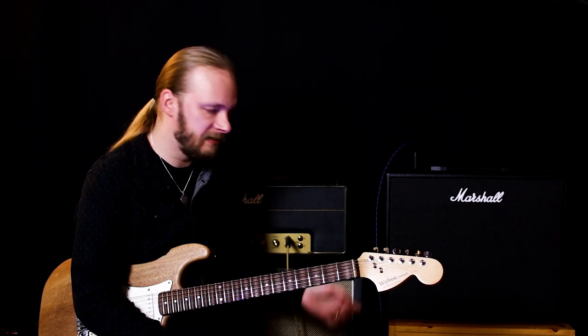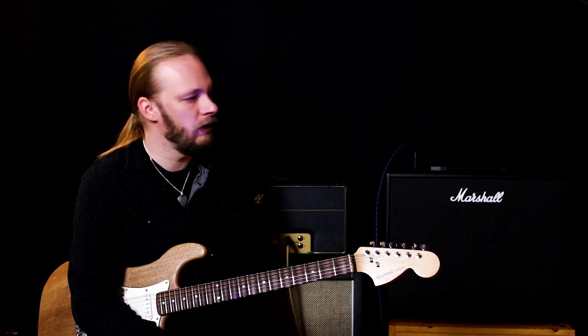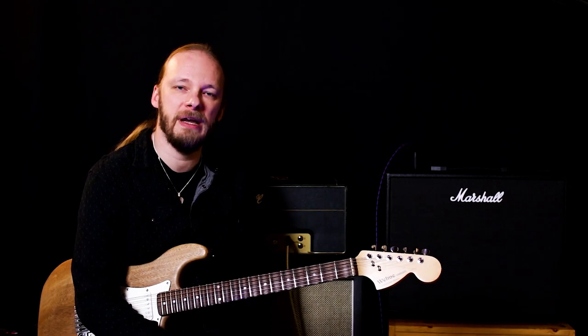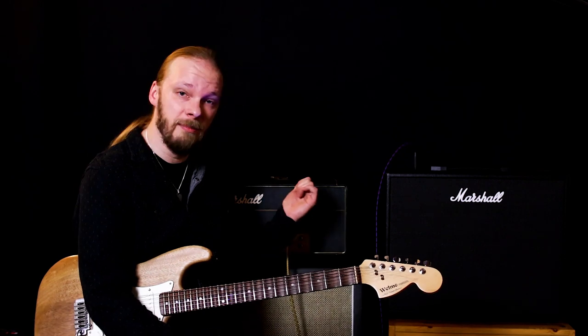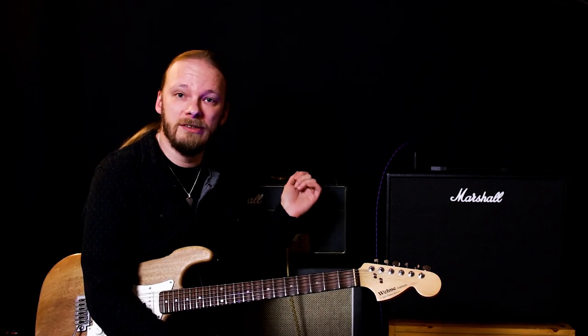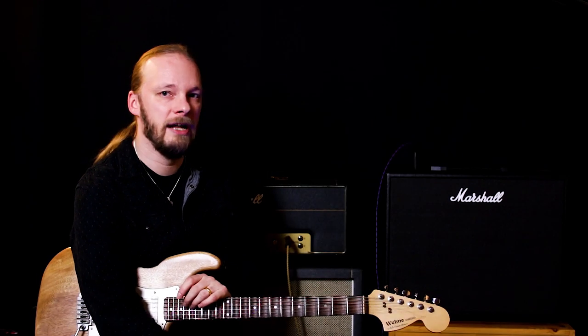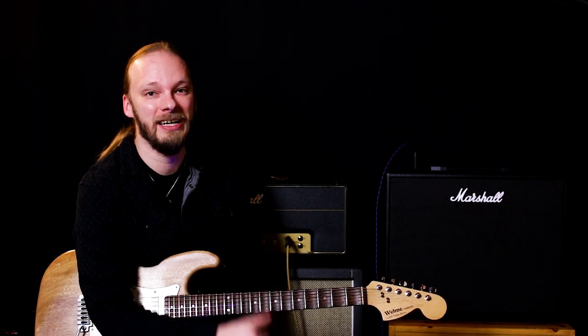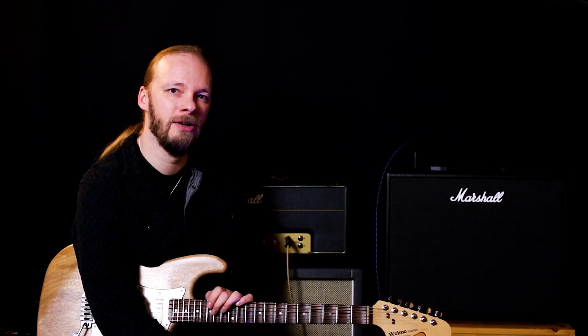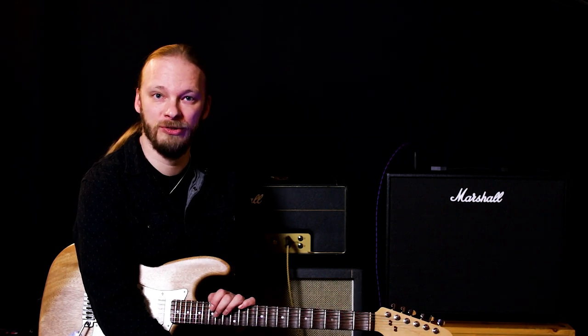If this were a proper amp it would have an external speaker out so I could test it with the cab, but it doesn't because it's a toy. I'm not expecting a 4x12 sound out of this small thing, but I am expecting something. I've played all kinds of combo amps and gotten great tones out of those — none of them have been a Plexi tone, but they've been great tones. This doesn't do great, and that's my long and short of it. I'm now done three videos on this thing and I'm not going to do any more. Give it a thumbs up if you liked it, comment to let me know what you thought, and subscribe.